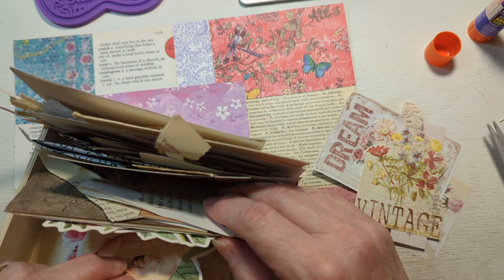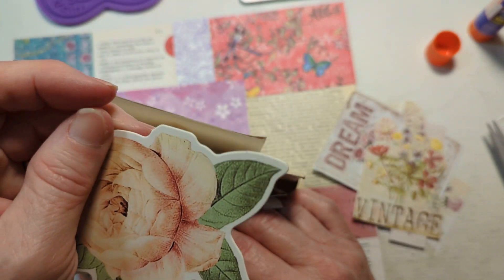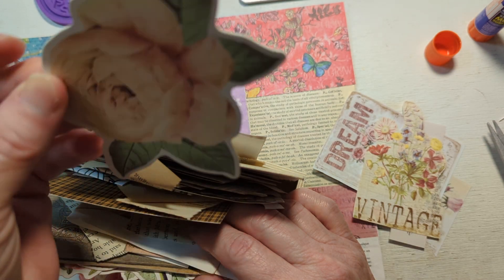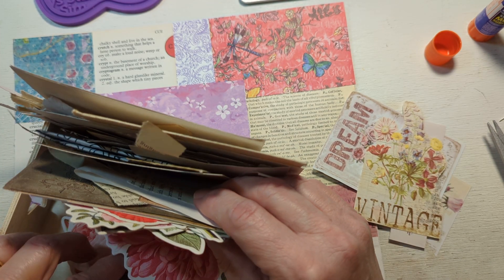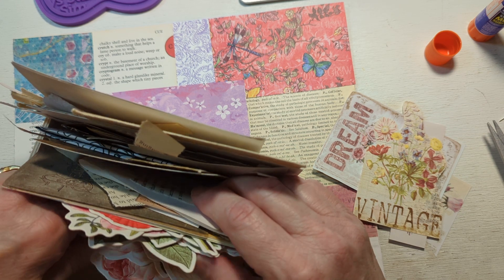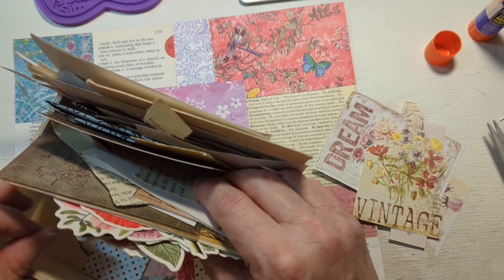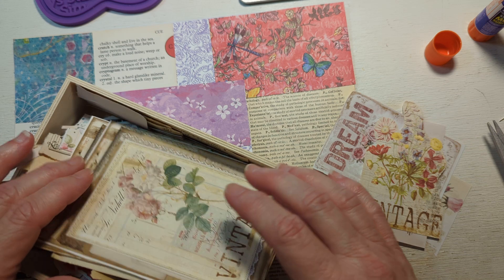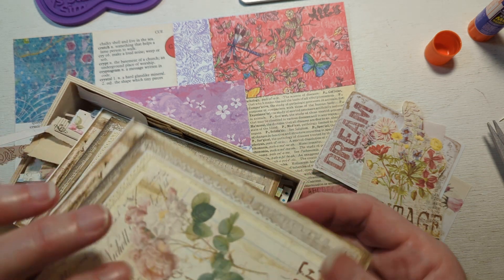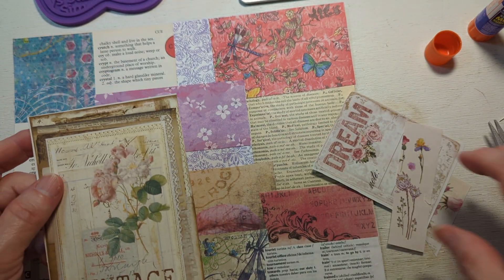Oh, these are really thick, though. I think I bought these at Hobby Lobby and they're just a little bit on the thick side — they almost feel like chipboard or something. They're really pretty, but I don't really want to use them for this application. I wish they were not so — oh wait a minute, I'm going to use this one instead. Okay, cool, that'll work.